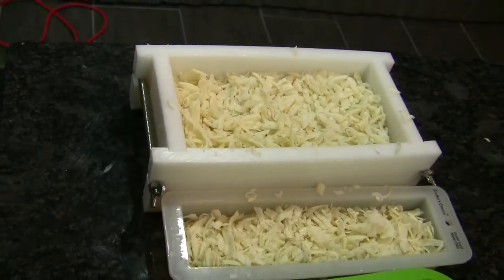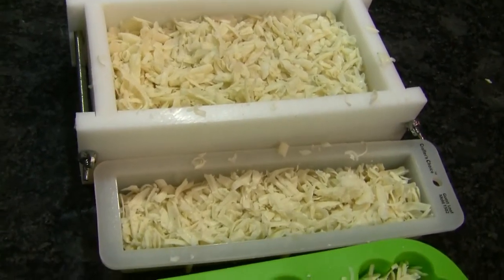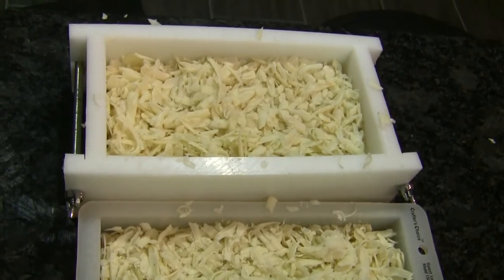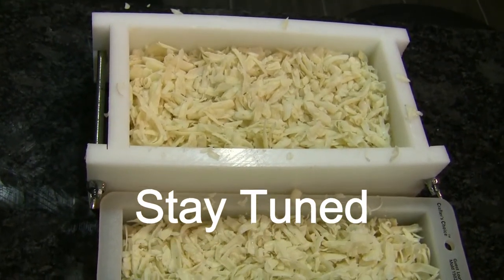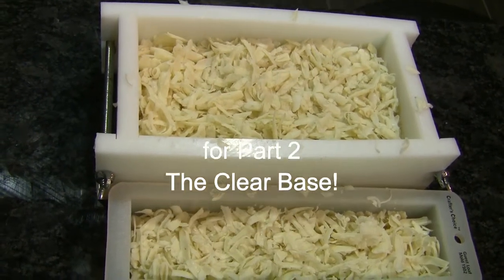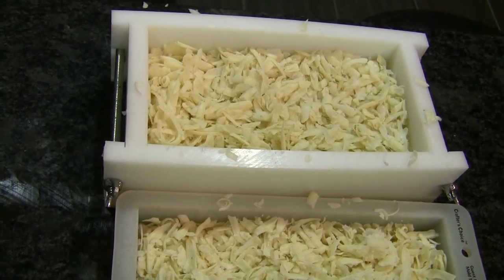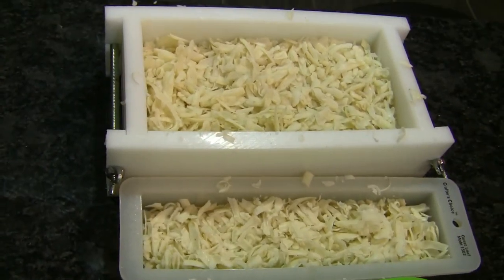If everything goes well and they feel this soap helped them with their eczema, this is what will go online for sale. If not, I might still sell it because it's pretty and has great oils — it'd just be more of a plain soap. We'll see — see you next time.